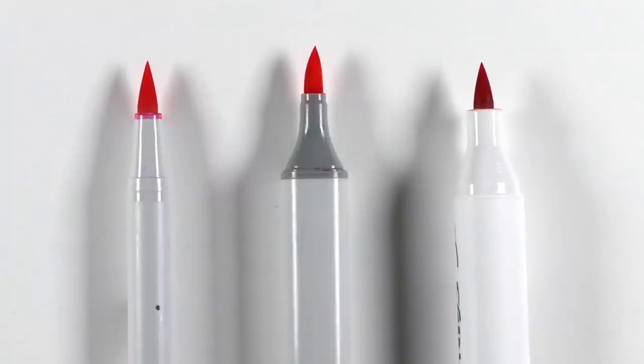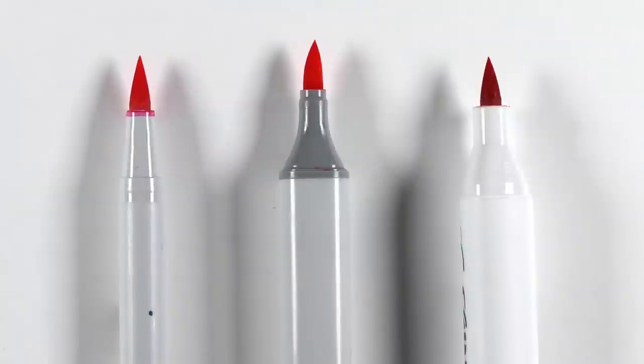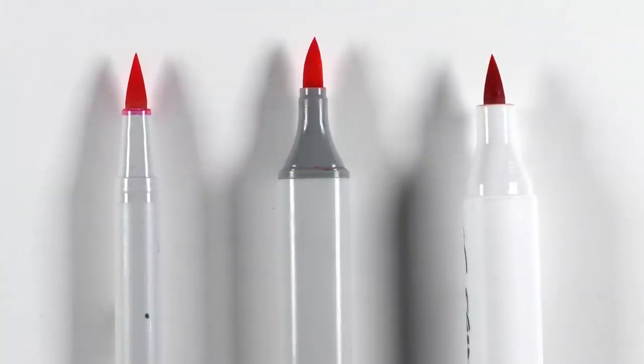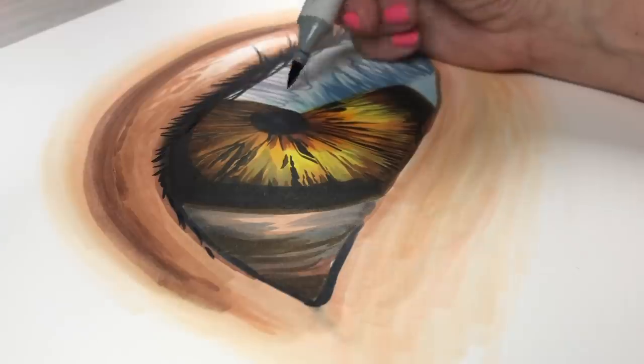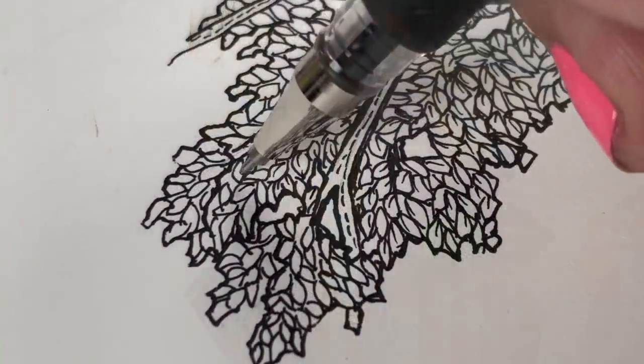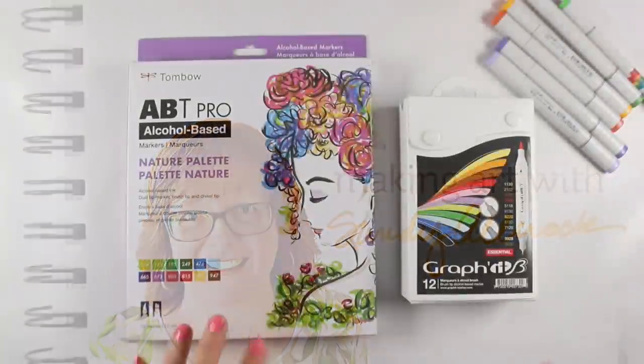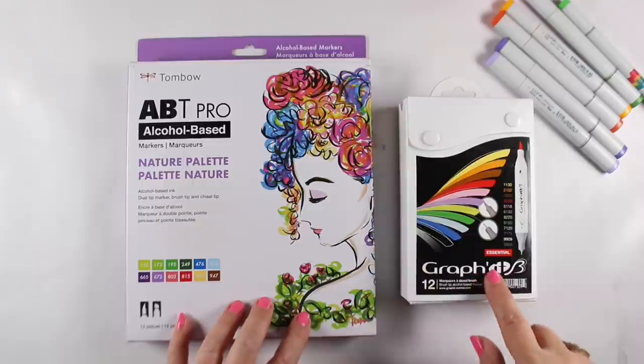Hi there, I'm Sandy Alnach and I have been trying out some other alcohol markers. I know I have been unfaithful. I don't want to compare them to Copics, but I've been asked a lot about other brands of alcohol markers, so I'm going to look at two of them.